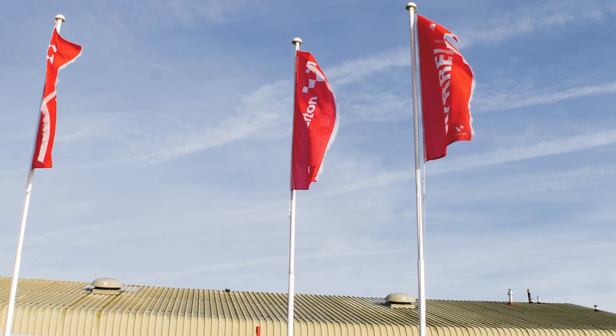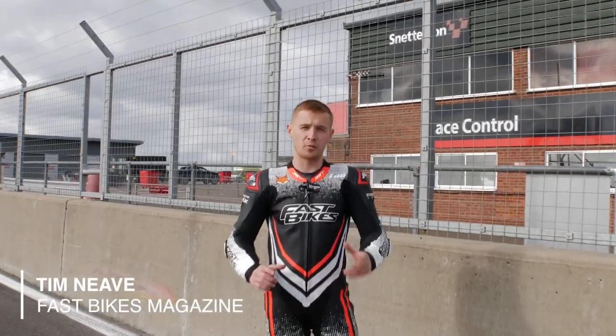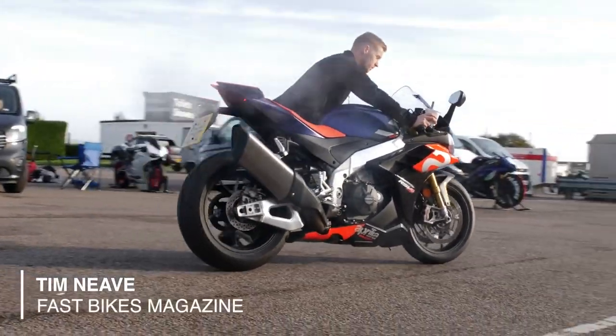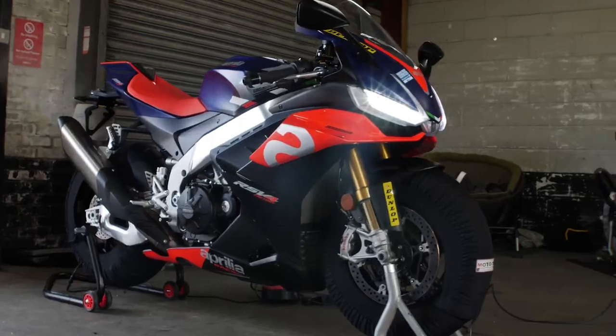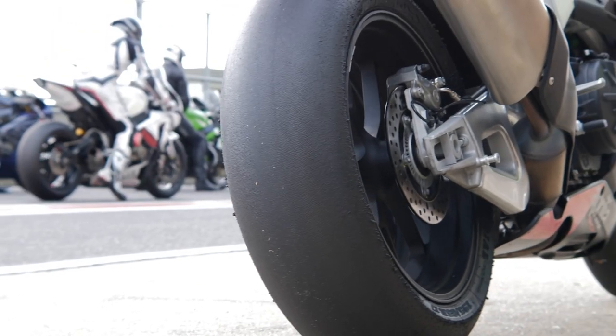So we're back at it again, but today we're at Snetterton on a 300 circuit. We're on the Aprilia RSV4 again, but this time we've got it fitted with Dunlop KR Series Slicks. I'm going to spin some laps, show you some lines and try and give you some tips for the next time you come here.